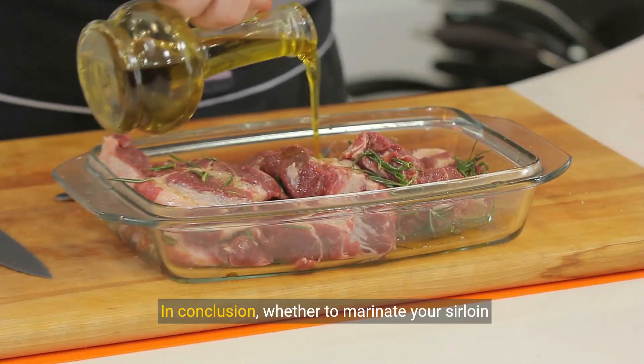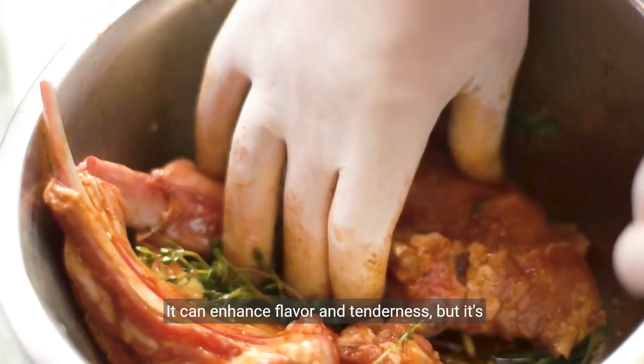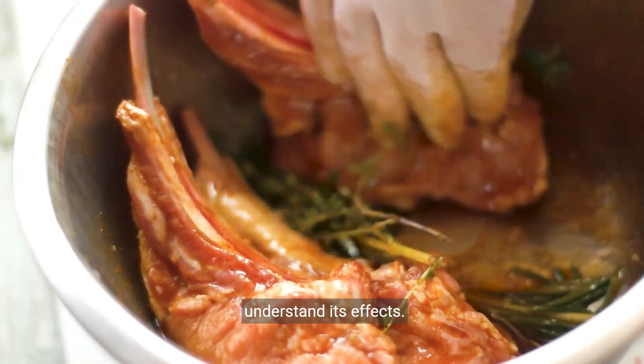In conclusion, whether to marinate your sirloin steak comes down to personal preference. It can enhance flavour and tenderness, but it's essential to marinate for the right duration and understand its effects.